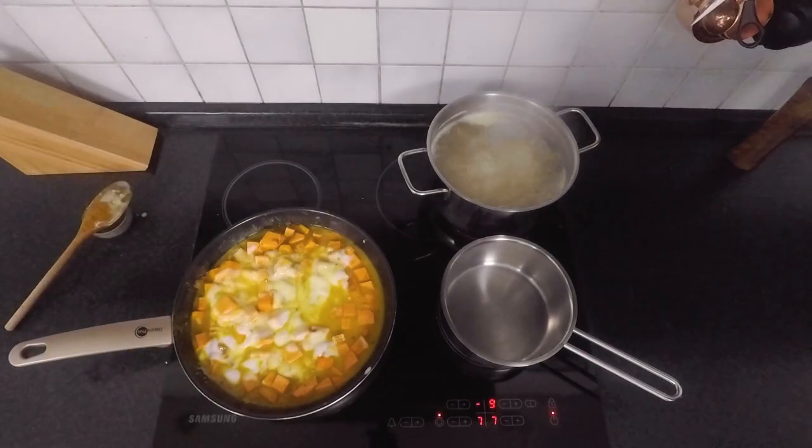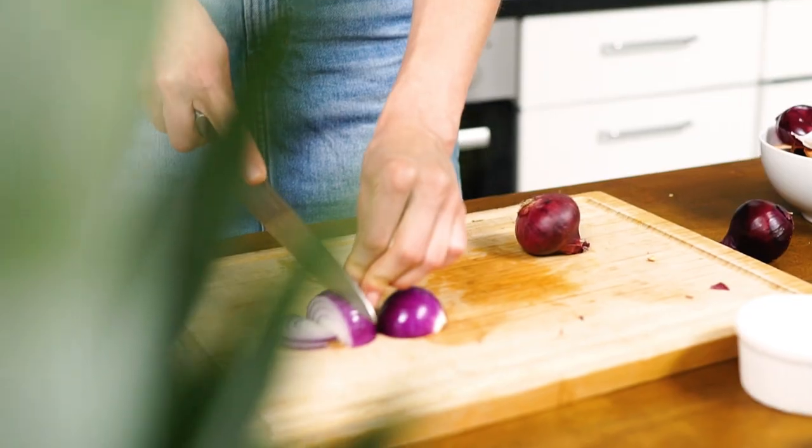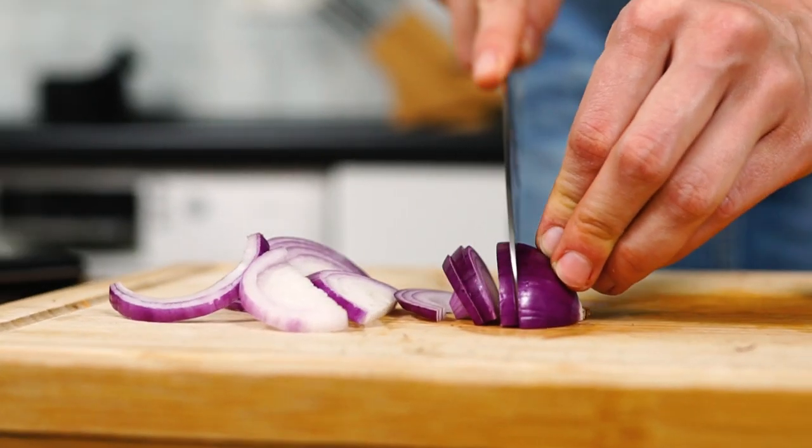Season with a pinch of salt and bring to a boil. Next, peel and slice two red onions and caramelize them in a pot with about one tablespoon of rapeseed oil on medium heat.